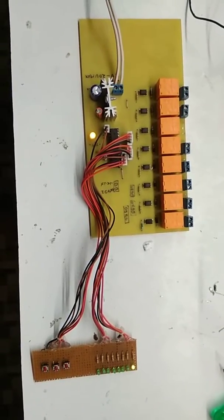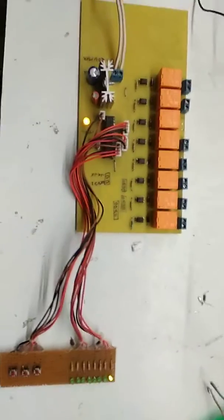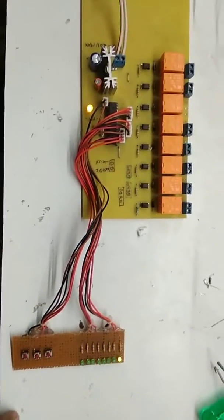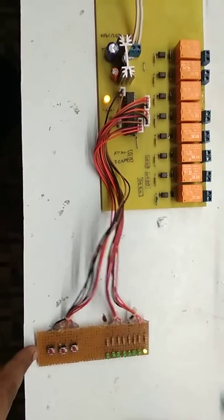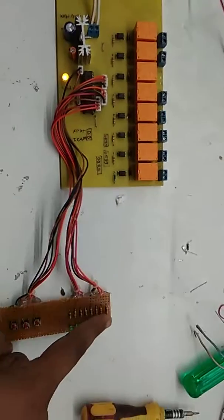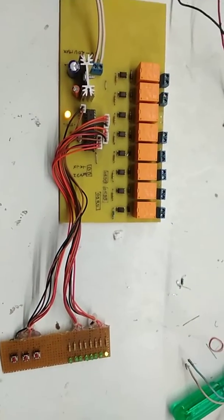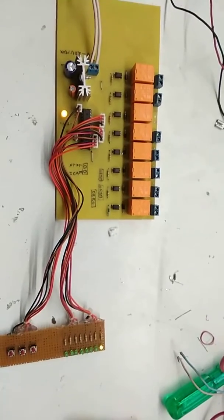Hello friends, this is Nikhil, and today this is my new project which is an Arduino based up/down counter system. As you can see here, there are three switches and there are eight relays connected here, and there are LED indicators we have soldered here. This is a very simple project but it is very useful in various applications.